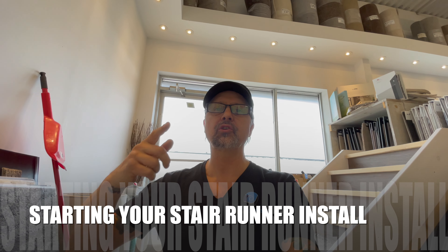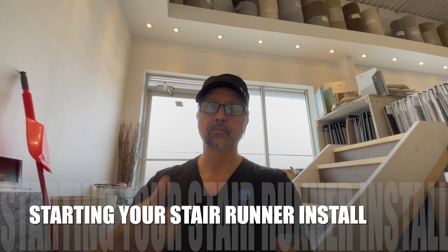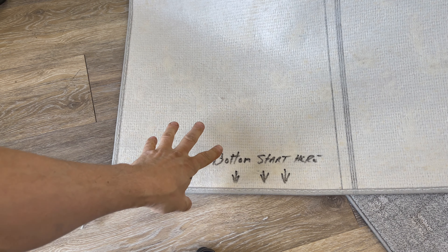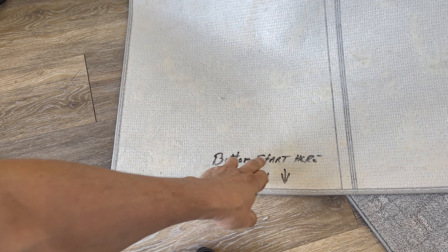Hi, I'm Keith Shannon with directcarpet.com and today we're going to show you how to start your stair runner. When you order a carpet runner from directcarpet.com, carpet has a direction. You can see that we've written on here: bottom start here.